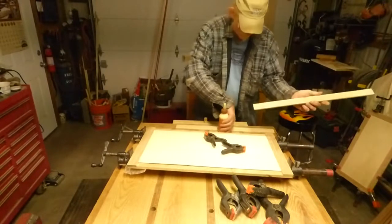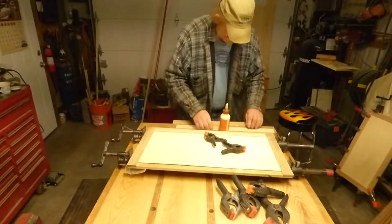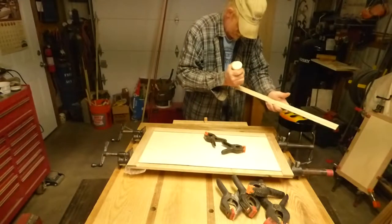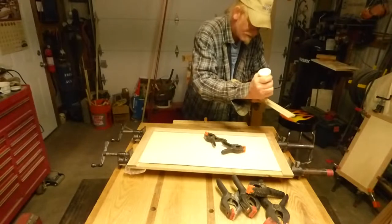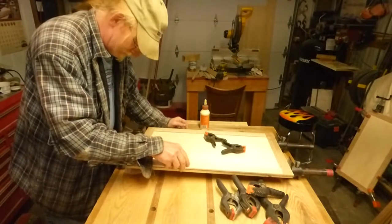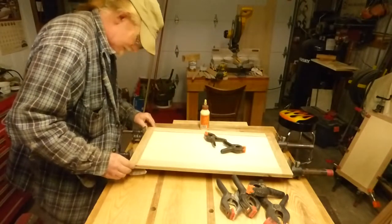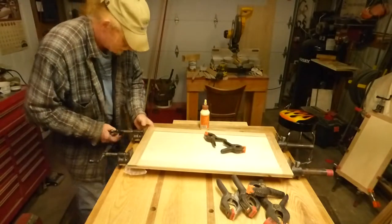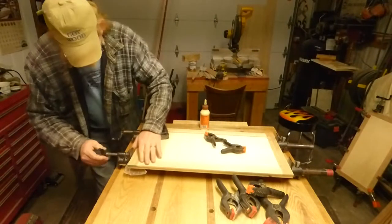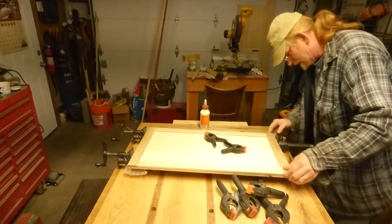So tomorrow, after everything's glued up, we're down to starting the finish work. There's a little planing necessary, lots of sanding, and a couple places where I'll have to use putty. Putty is my body. Just a gentle amount of pressure here, just barely enough to hold it in place while I get everything on edge.